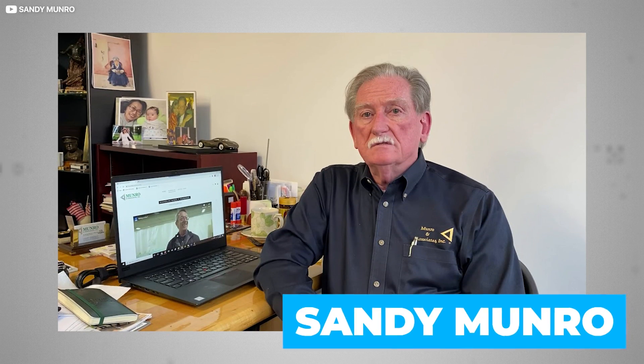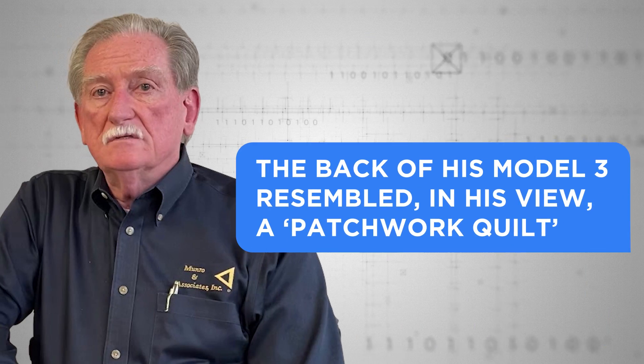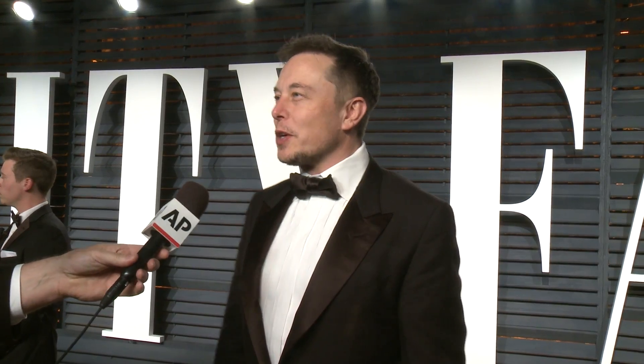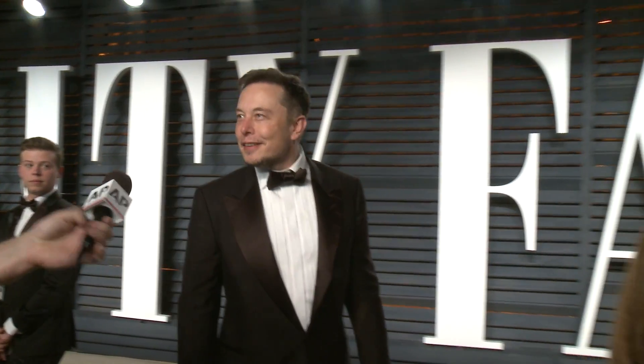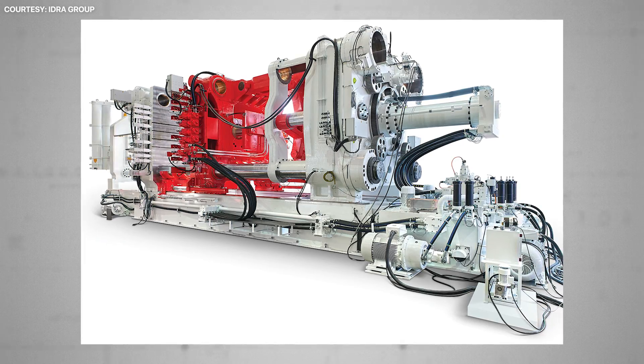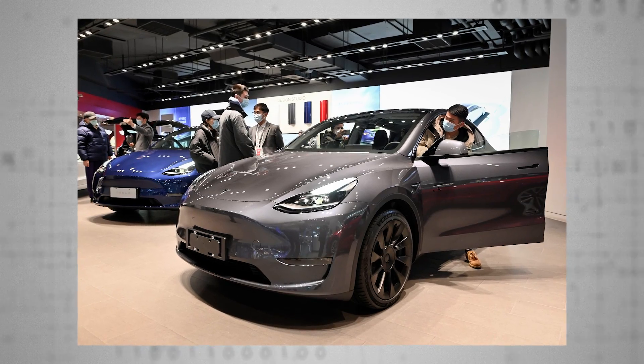Prominent auto industry engineer and consultant Sandy Munro drove the point home when he told Musk the back of his Model 3 resembled, in his view, a patchwork quilt. So in April 2020, Elon Musk announced to the world he'd purchased the two biggest casting machines in the world from Italian engineering firm IDRA, in order to make giant self-contained parts — initially the rear underbody of the Model Y.